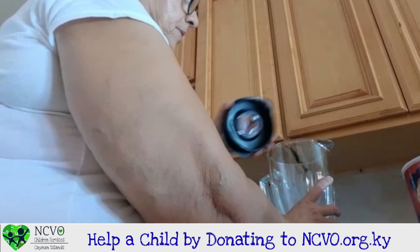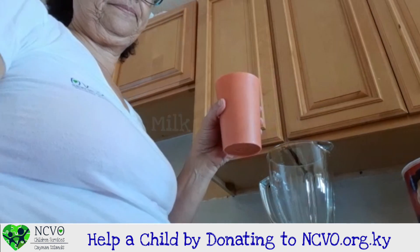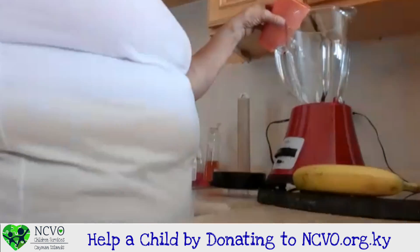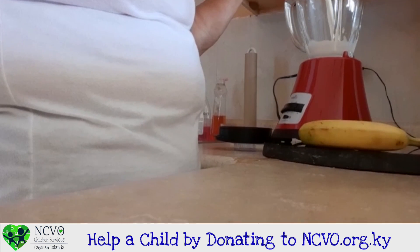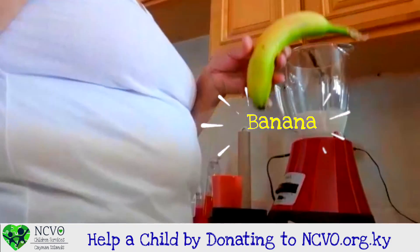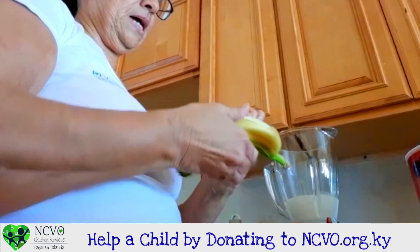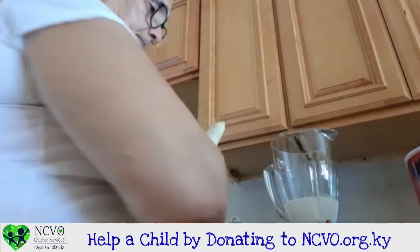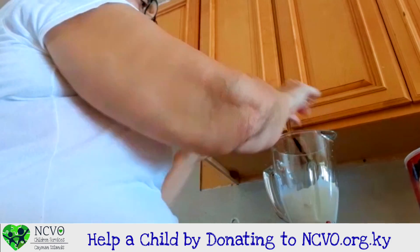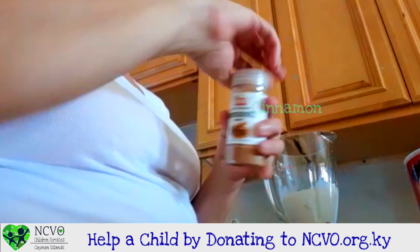My first ingredient I am going to put into my blender is my milk. I am going to pour it in. I am going to use my banana. I am going to break it up and put it into the blender. Then I am going to add my cinnamon, a little bit.